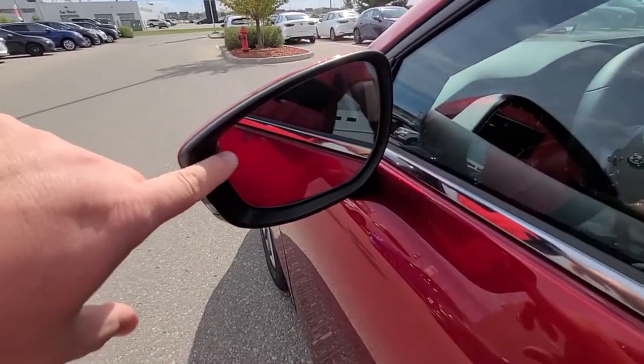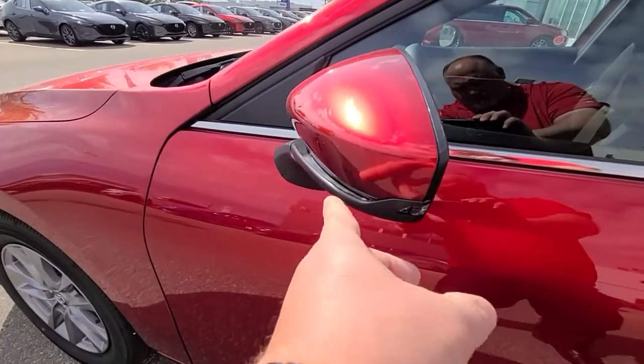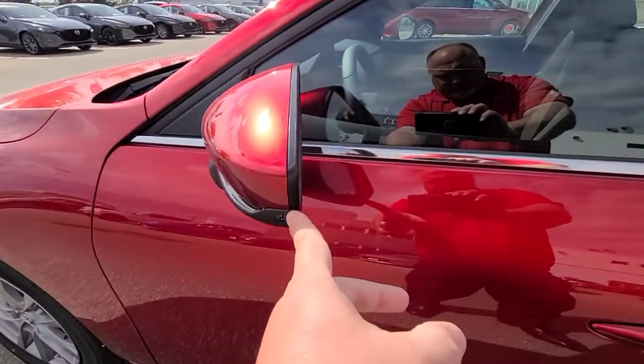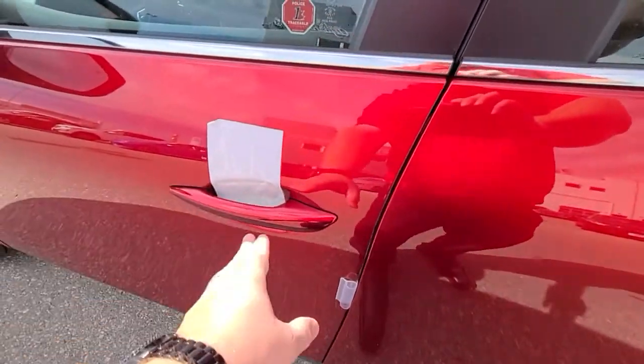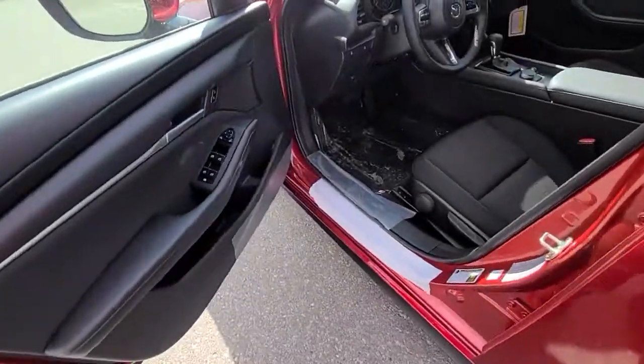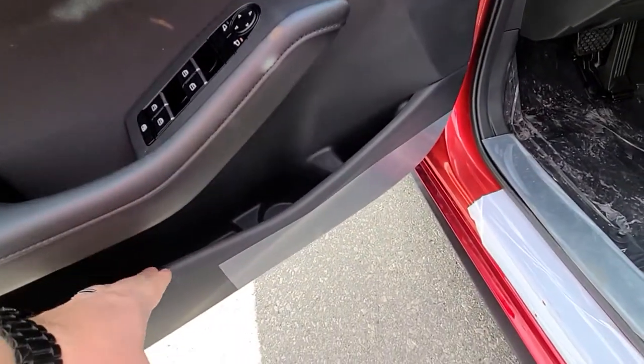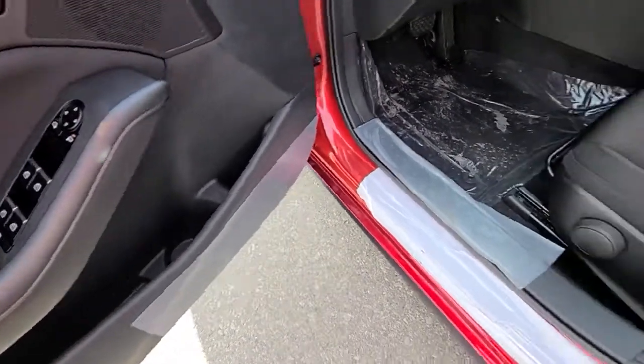You'll have blind spot monitoring icons which show up in the outside edge of the mirrors, and the new sliver turn signal shows up in the outside corners here. One-piece door handles give it a lot more of a custom high-end look. Cup holders in the pocket in the door.